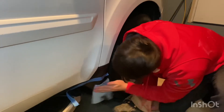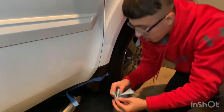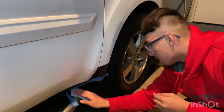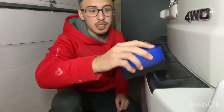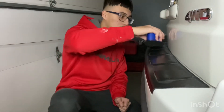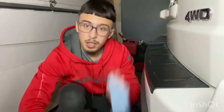Alright guys, so here we've got this black trim. We're going to take a piece of tape — you don't have to do this, but just so I can show you guys a little 50/50. Next, I'm going to take the sponge, do a couple sprays, and then apply it to every part of the trim.